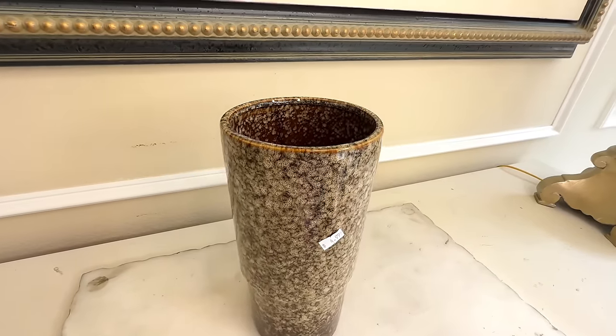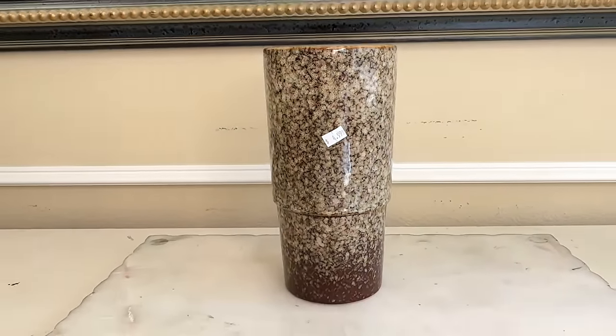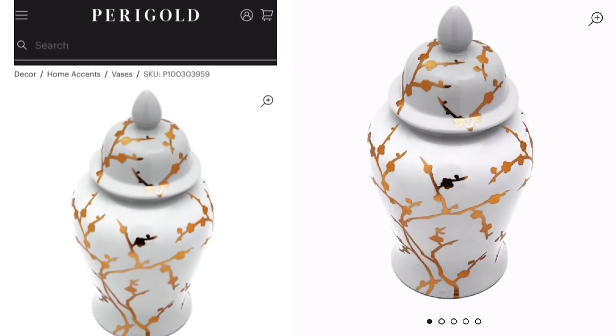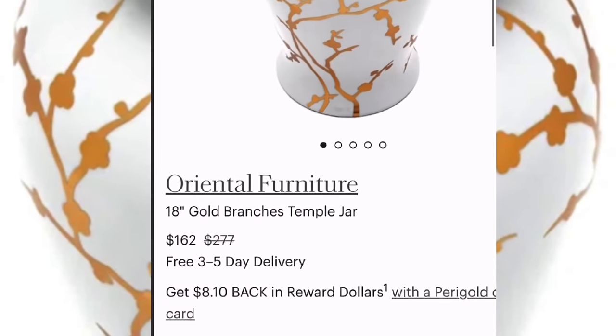I found this interesting-looking vase at the thrift store. The size is fantastic and I love the detail, but the color is a little reptilian — it's got scales all over it and the green tone isn't the prettiest. For the low price of four dollars and 99 cents I knew we had nothing to lose. This first flip is actually going to be a dupe — I was on the Paragold website and came across a jar with stunning gold branches on it, priced at 162 dollars even on sale. We can get something very similar for much less.